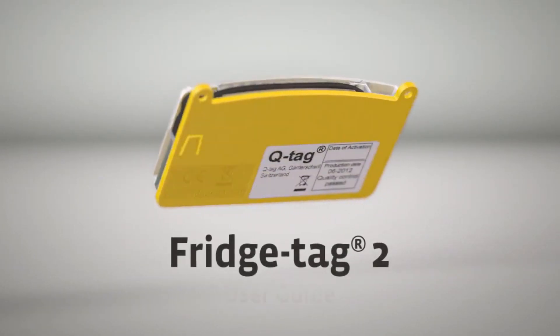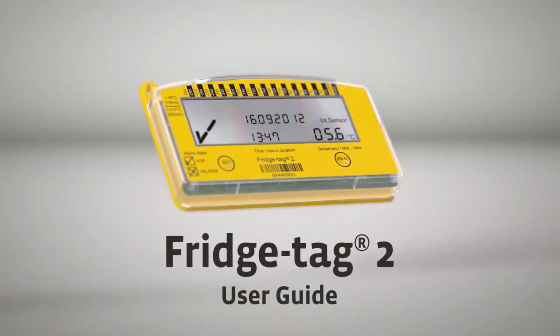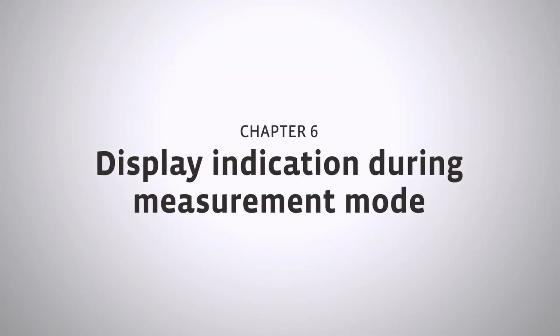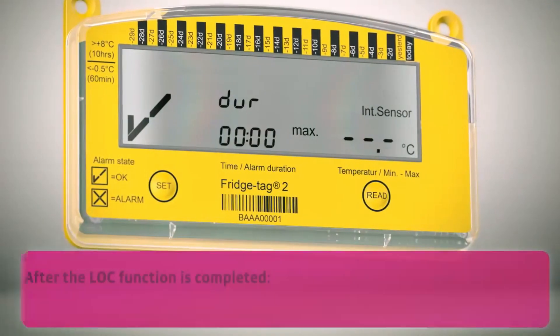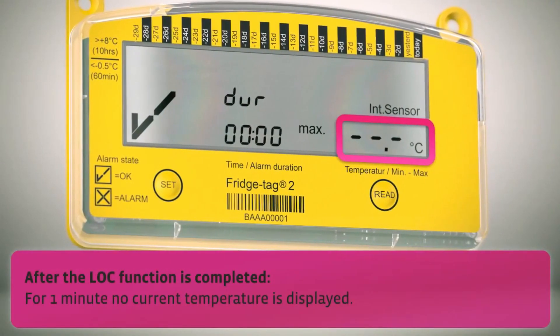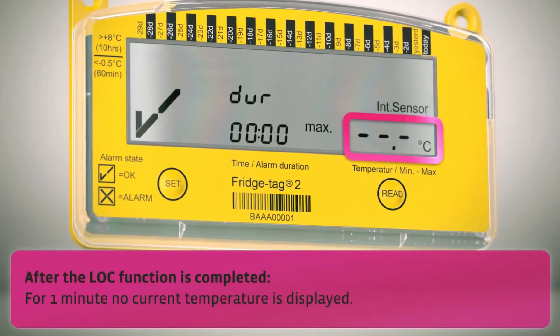Fridge Tag 2 User Guide. Chapter 6: Display indication during measurement mode. The lock function is completed. For one minute, no current temperature is displayed on the screen.